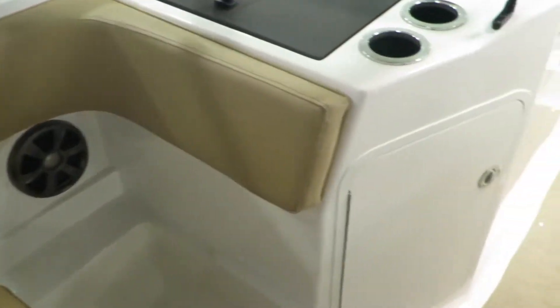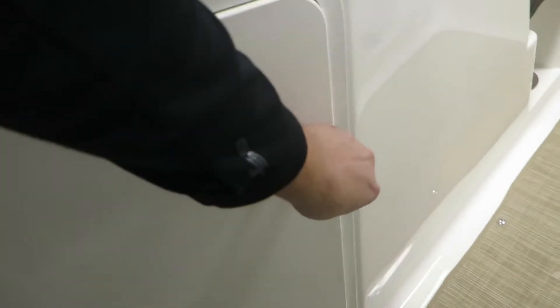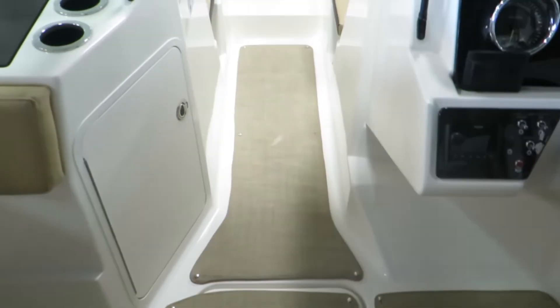There's storage under all the seats — a massive amount of storage in that compartment. There's also a six-foot ski locker storage underneath, and there's a drain in case water gets in.